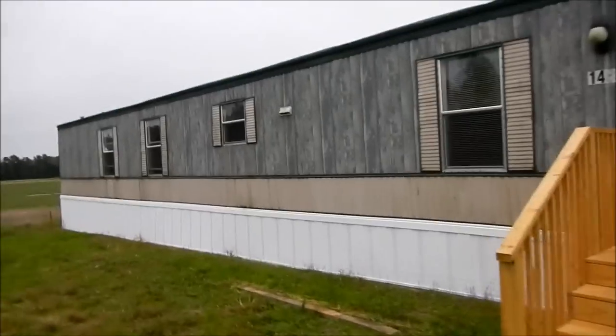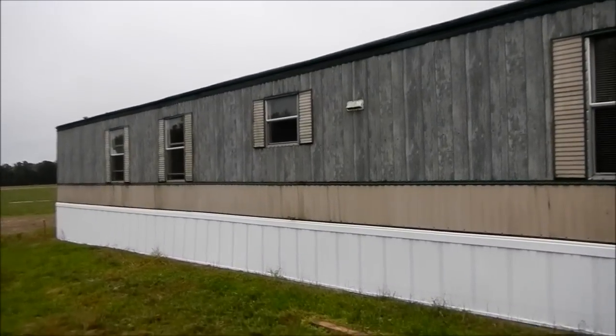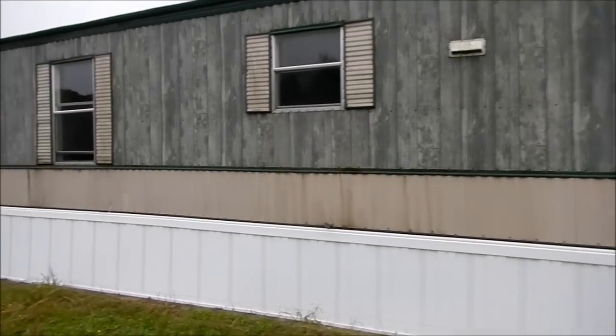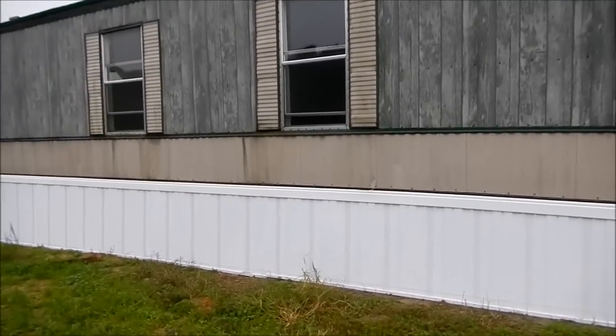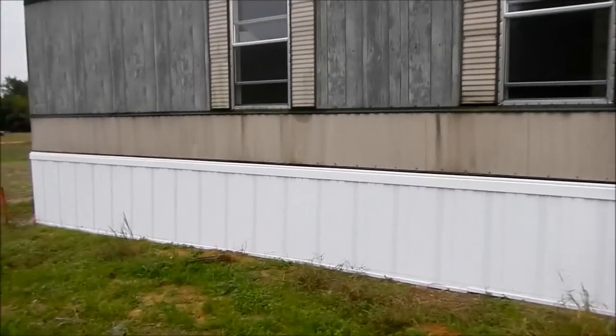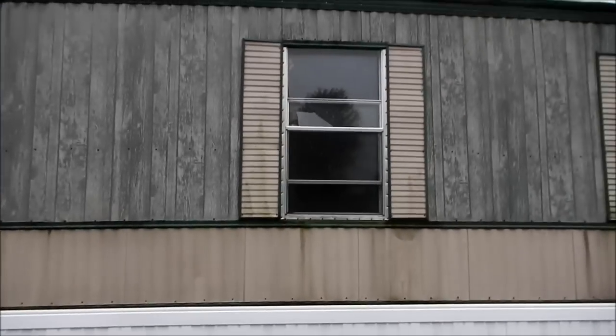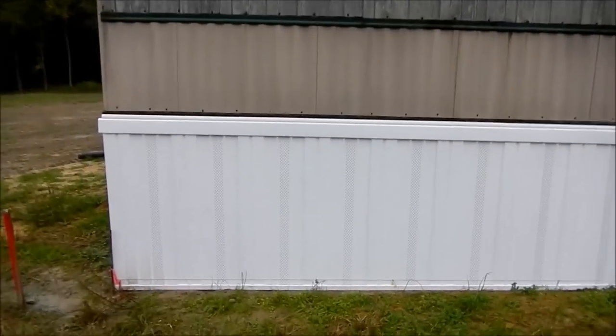Next is going to be replacing this broken window. Going to go ahead and power wash it — it's kind of moldy where it was sitting — and clean everything up, put a little mulch out front. Yeah, there's that broken window right there. Can't have a broken window.